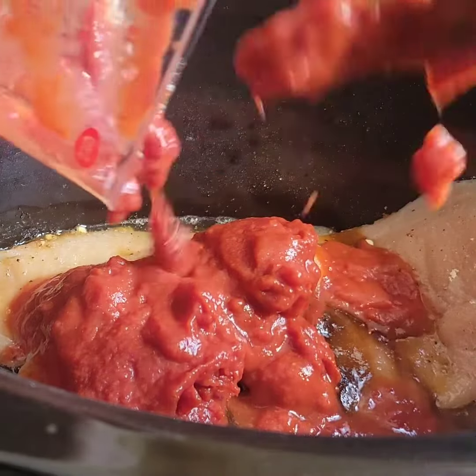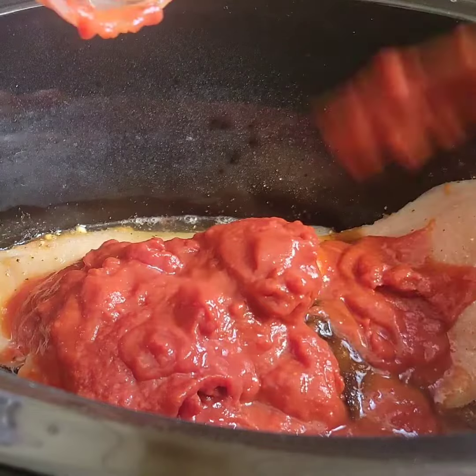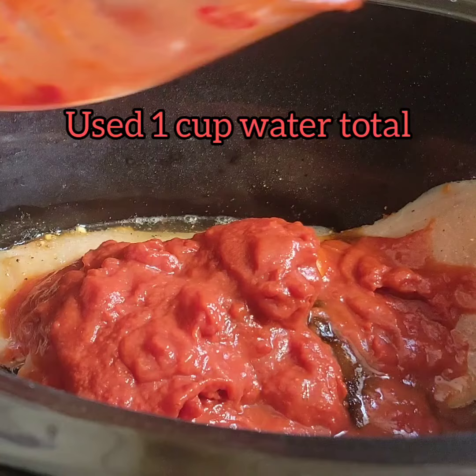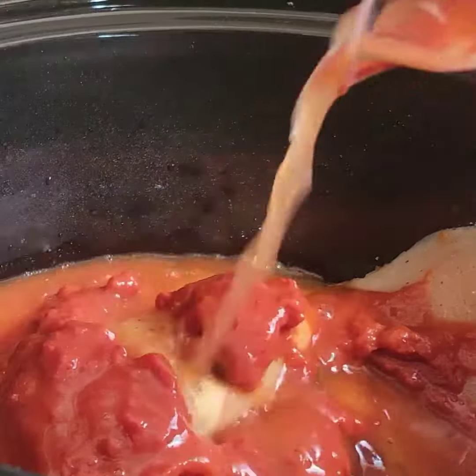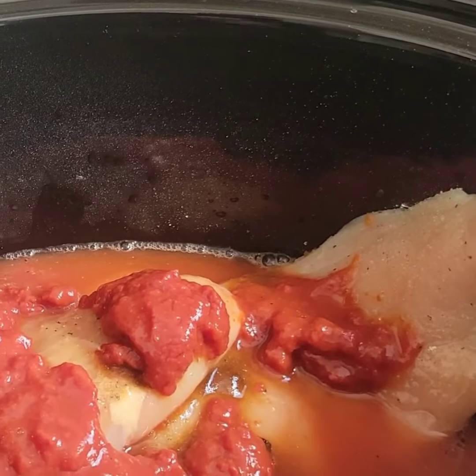You could also add all these ingredients into the measuring cup first and mix them together — it's entirely up to you. I'm going to add a little bit more water; I start with a half cup but I'll add a little more just to make sure my chicken is submerged in it.